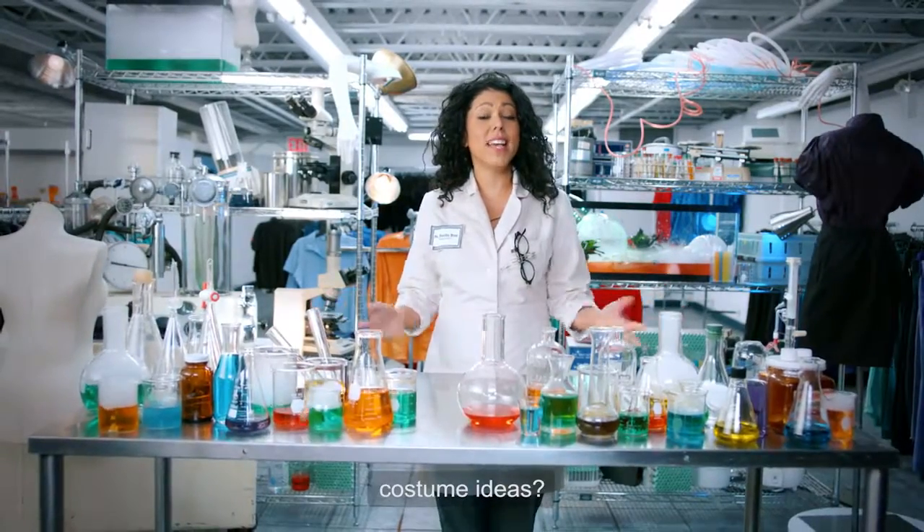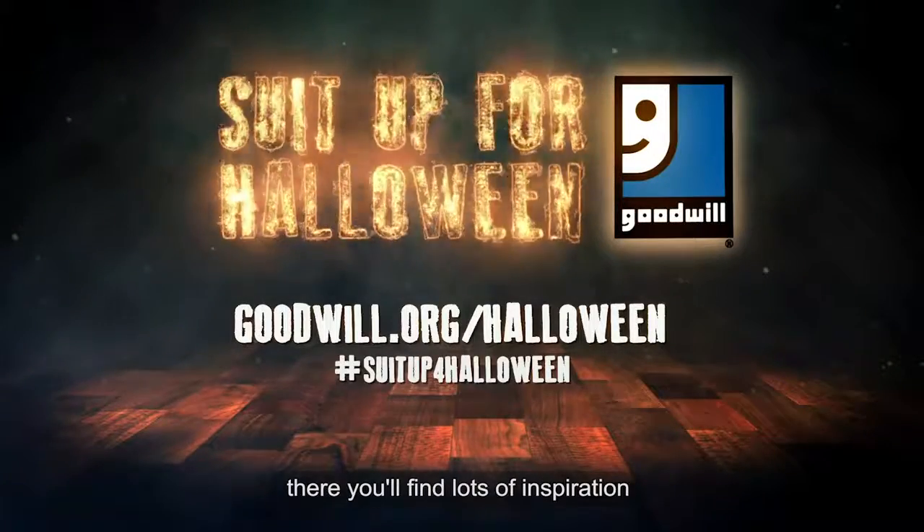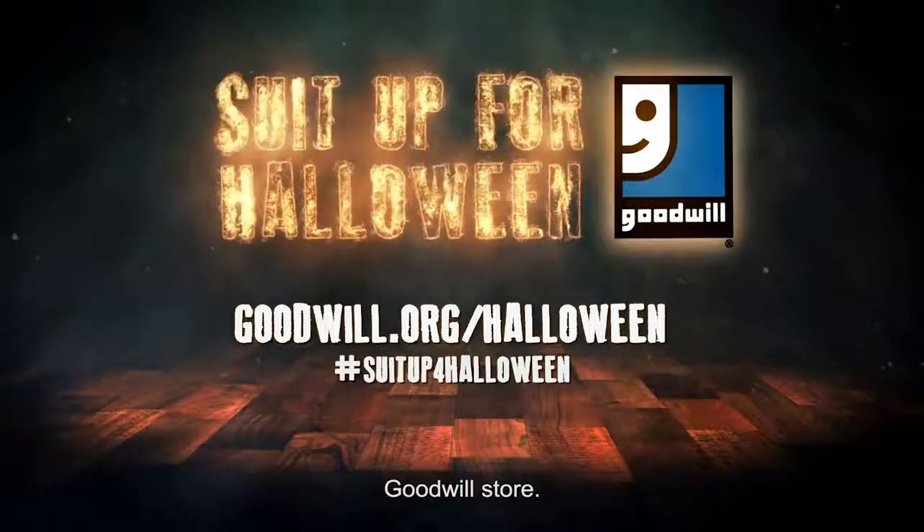Want some more Halloween costume ideas? Go to goodwill.org/Halloween — there you'll find lots of inspiration and where to find your closest Goodwill store.